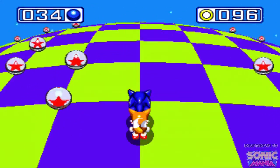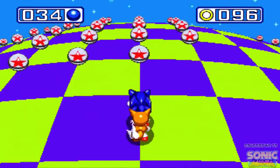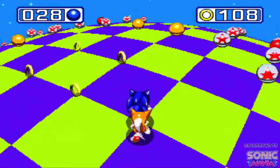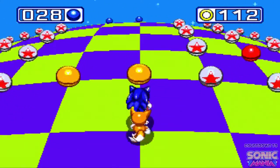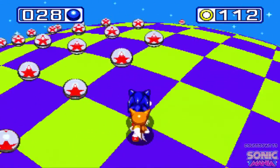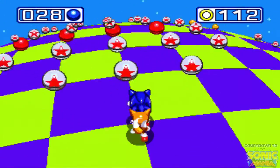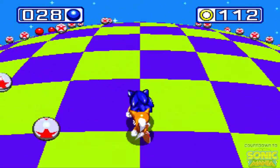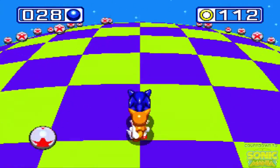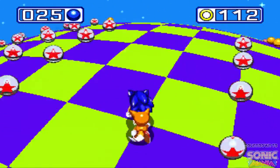Funny story — I actually owned Sonic & Knuckles before I owned Sonic 3. I was much younger so I never really got the hang of it. It wasn't until I got older that I picked up Sonic 3, and that became my favorite Sonic game.